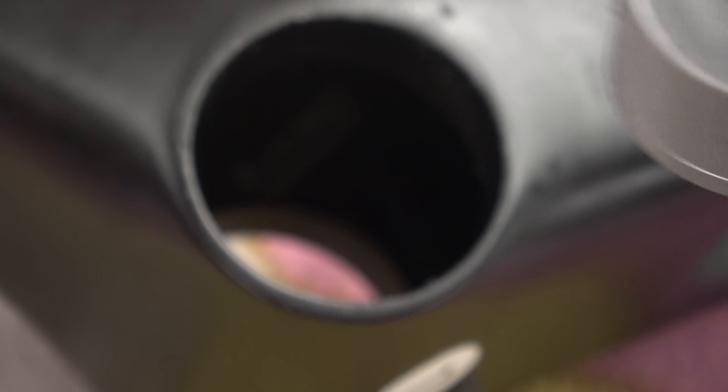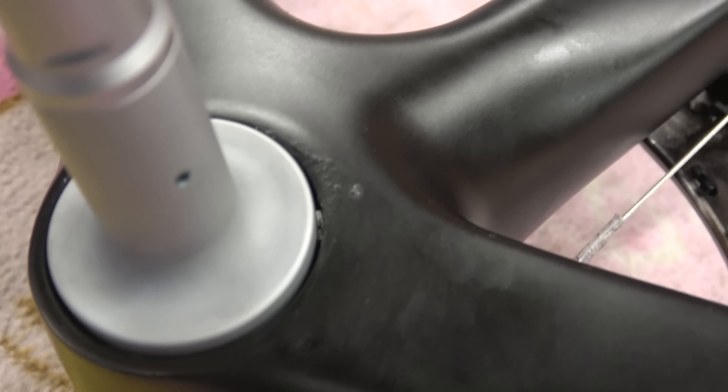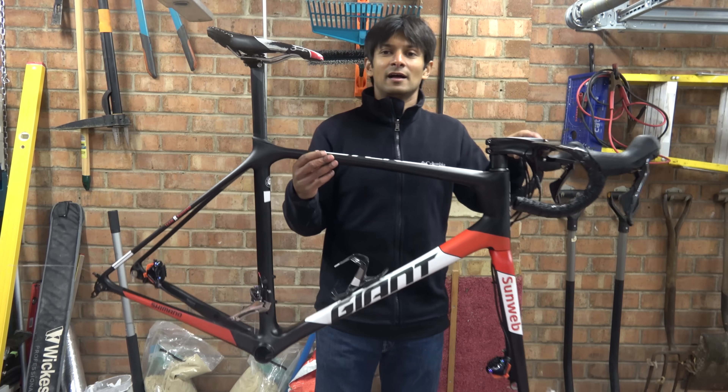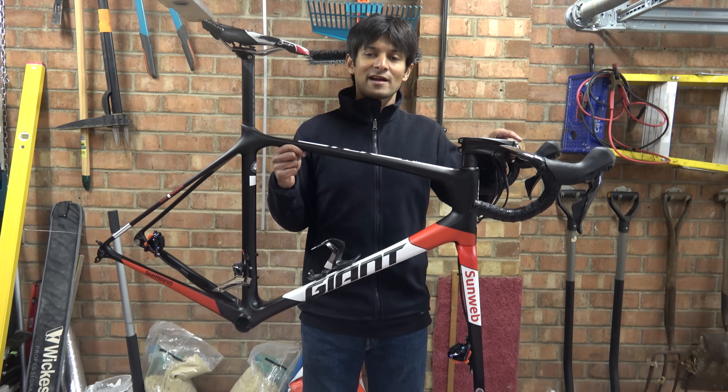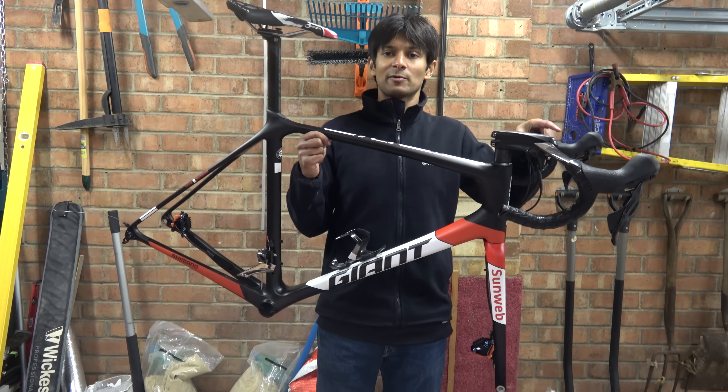You can see the snug fit — it's clearly reading around 40.88mm. It's pretty bad really. You can also see a close-up of the defect around the bottom bracket area. This bike frame has an undersized bottom bracket, so we're going to have to fix that first before we go any further.